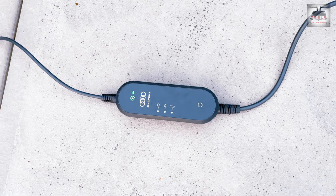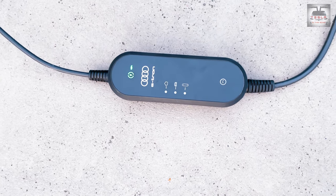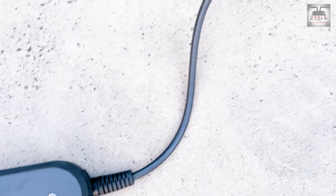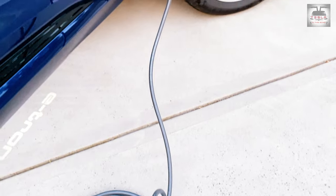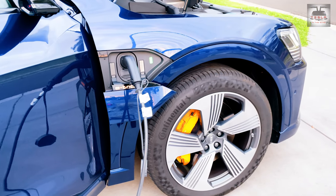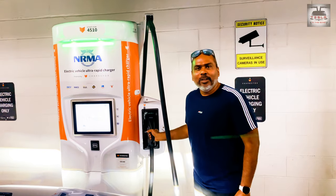Home AC charging is via the included mobile charger, which plugs into a 10-amp plug. I'm sure you can install and charge via available three-phase chargers in the market. Unfortunately, Audi does not include a three-phase charger, and I know that in recent times Tesla does not include one either.